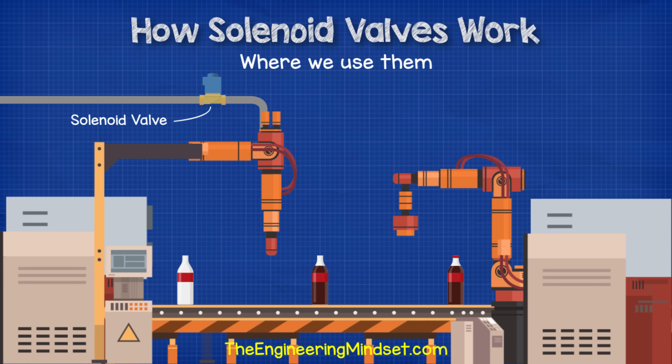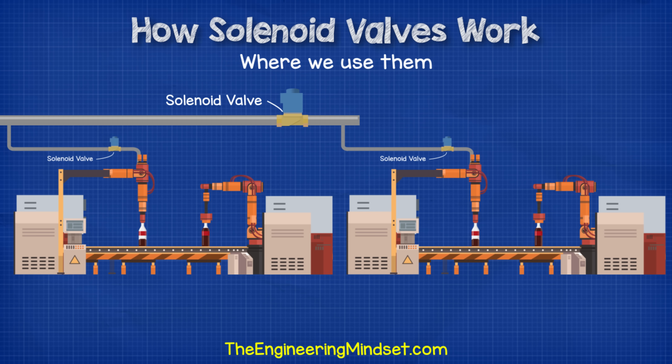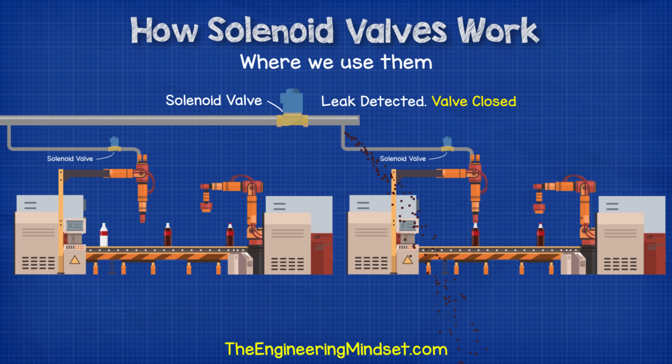In industrial applications, we can use these valves to precisely control the flow and mixing of fluids — for example, to pour a perfect amount of fizzy drink into a bottle on a production line. We might also find solenoid valves being used in a production line to detect and prevent leaks. If a sensor detects a leak from the pipework, then a controller will tell the solenoid valve to close to shut that part of the production line off and prevent product being wasted, and also protect the manufacturing equipment until engineers can get there and fix it.